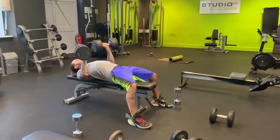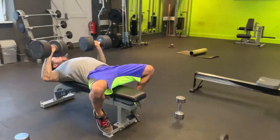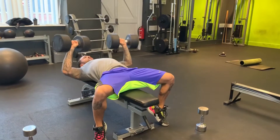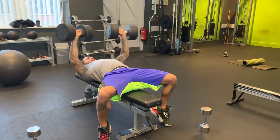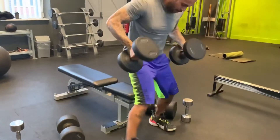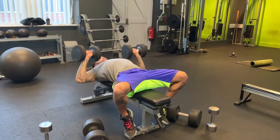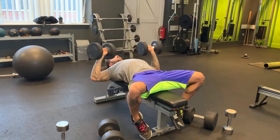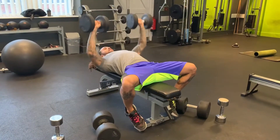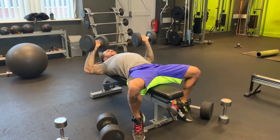We're going to go with dumbbell press, 6 to 8 reps. [Performs 6 reps at 40kg.] Then 50% of that weight — 20 kilograms here. [Performs 8 reps at 20kg.]